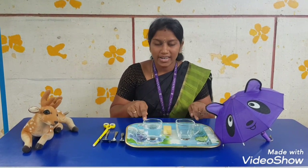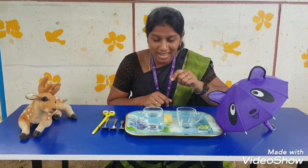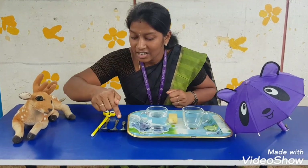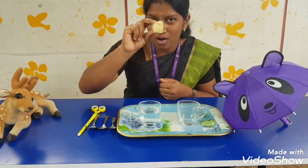For this we need one tray, two cups — one empty cup, one filled with water — and we need different sizes of spoons, and for cleaning, one sponge.